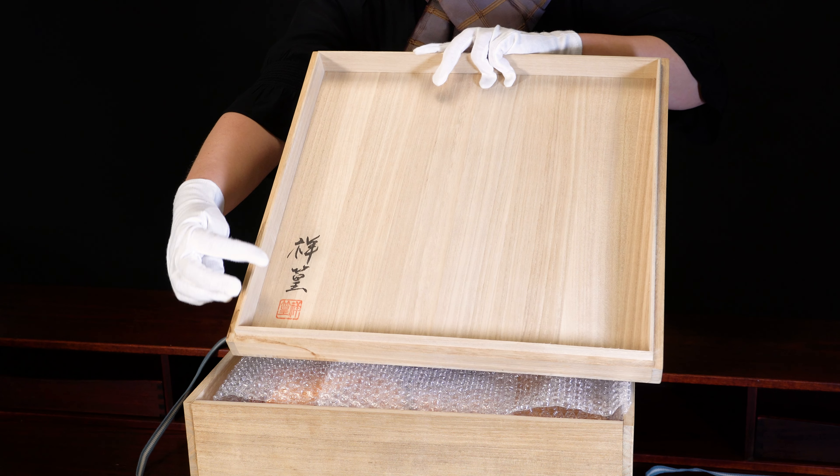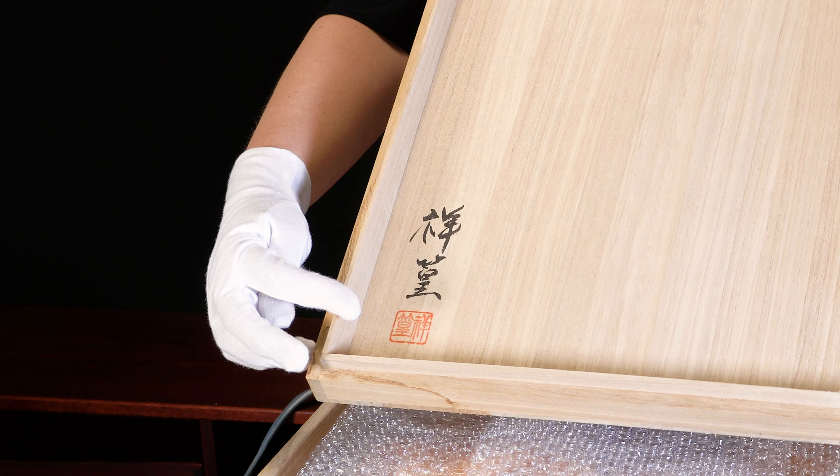When you open the lid, you will see inside the artist's name and the artist's red seal. Both say Shoko.